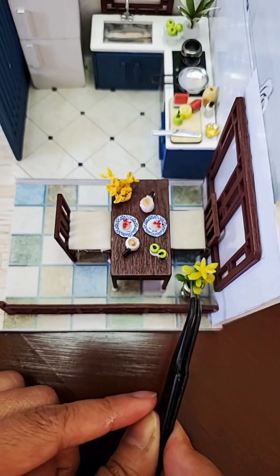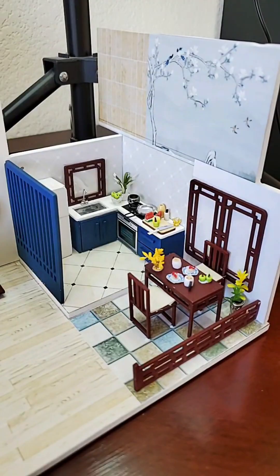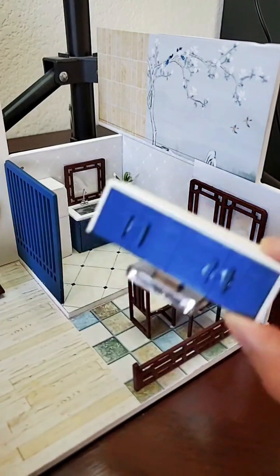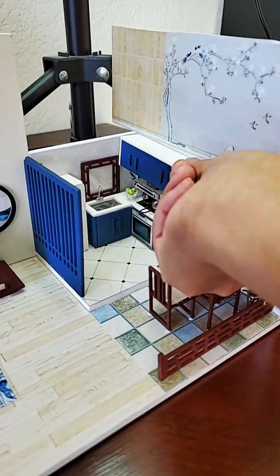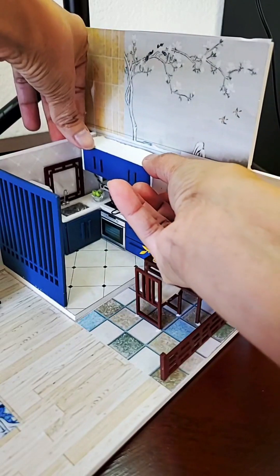Now I need to install the exhaust fan and the cabinets. It's going to look like this without the glue. All right, there's the exhaust fan — let's go ahead and put that in the corner. That should be good.